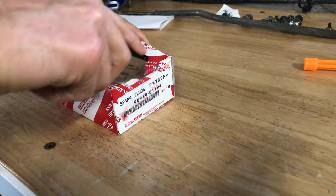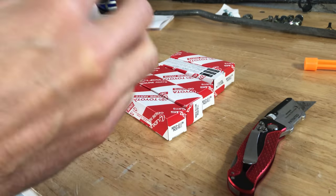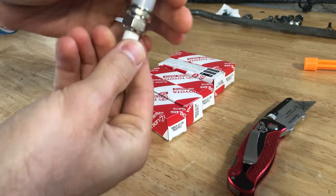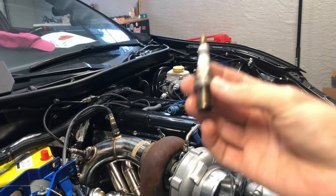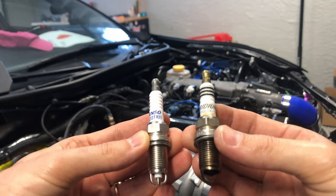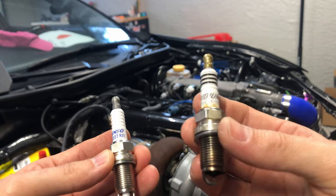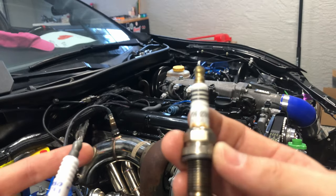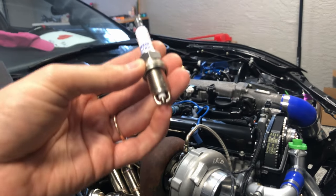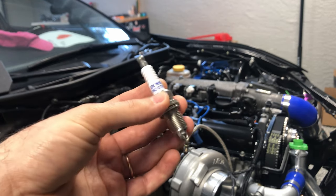Now it's time for six brand new spark plugs. Interestingly, these are not iridium — they're platinum with a dual-tip design. Out with the old. Before installing the new ones, it's interesting to compare: one set is Denso, suggested by Emanuel, which is what the car had before. We'll put in the brand new fresh plugs and see what happens.